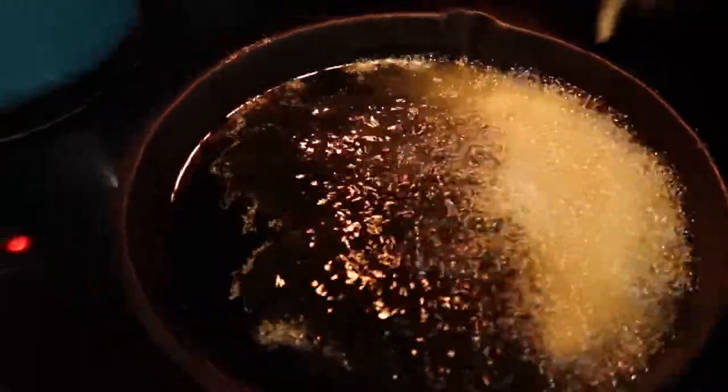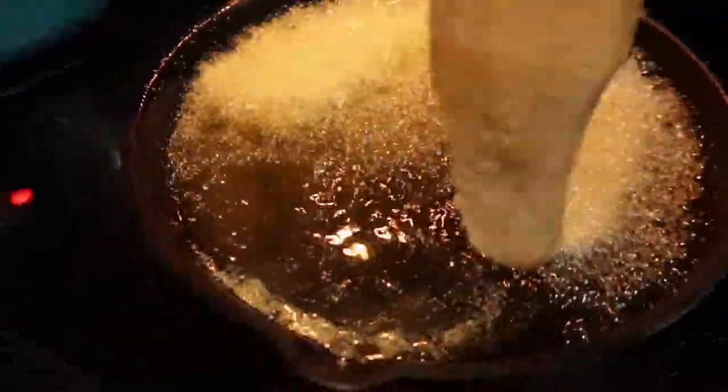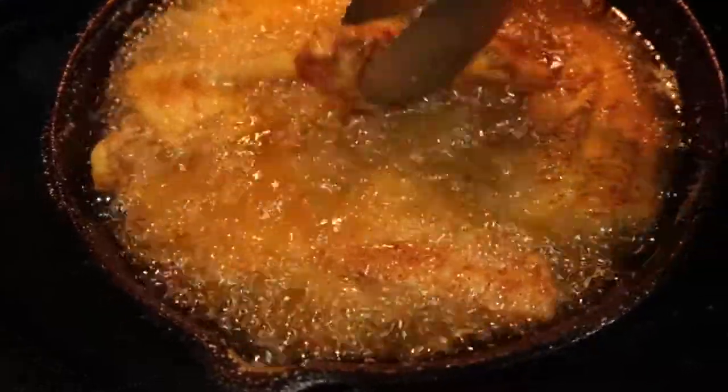My oil is ready to go. I'm going to drop those fillets in. Not going to overcrowd my pan because you want to make sure that they all cook thoroughly. This is going to take about eight to ten minutes to cook depending on the size of your fillets.